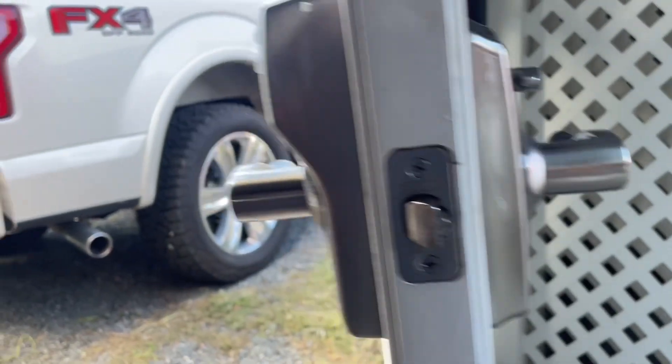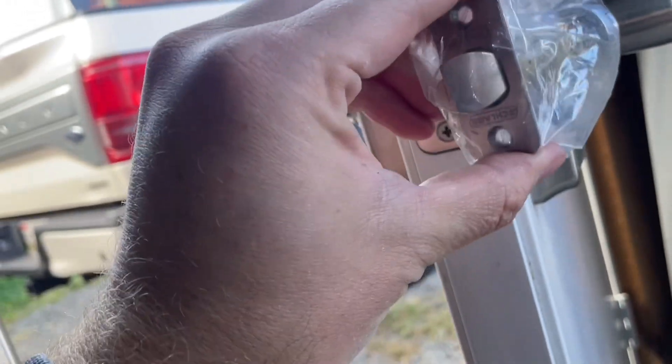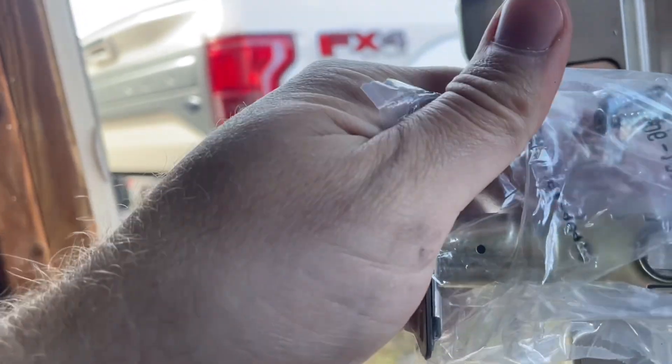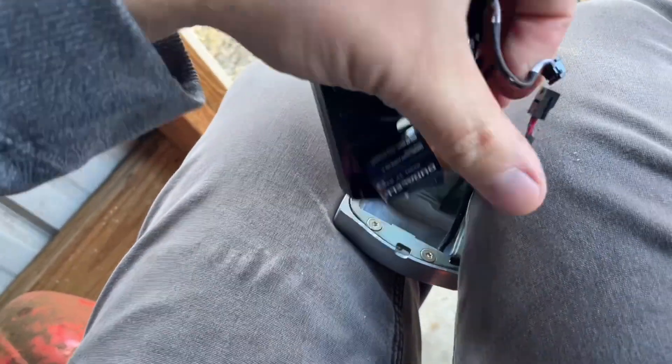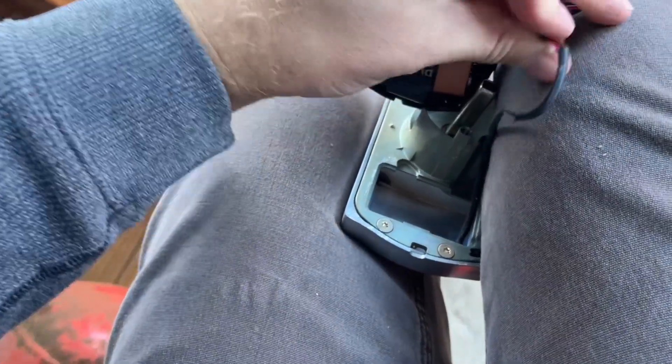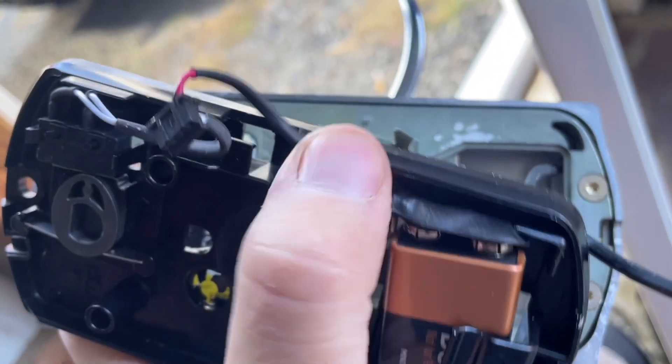The 9-volt clips in right here. The wire needs to be fed under the latch mechanism — not through it, not above it, but underneath. Then you connect the two-wire connector from the outside portion of the lock. Route the wires in the channels — the instructions show you how — and all the wiring clips and hides in there.